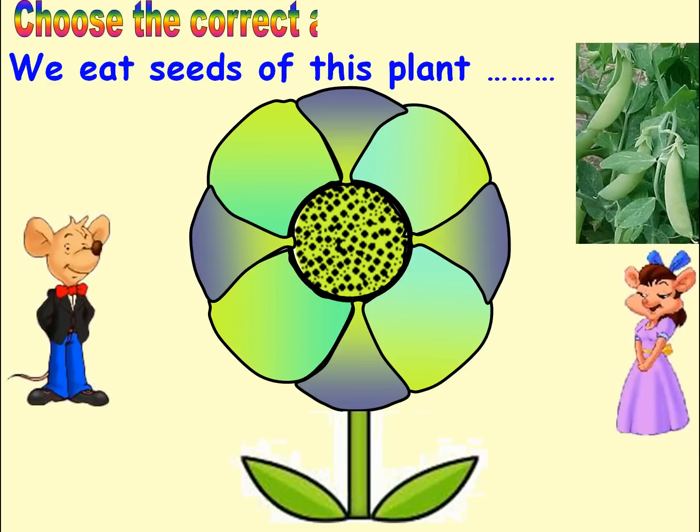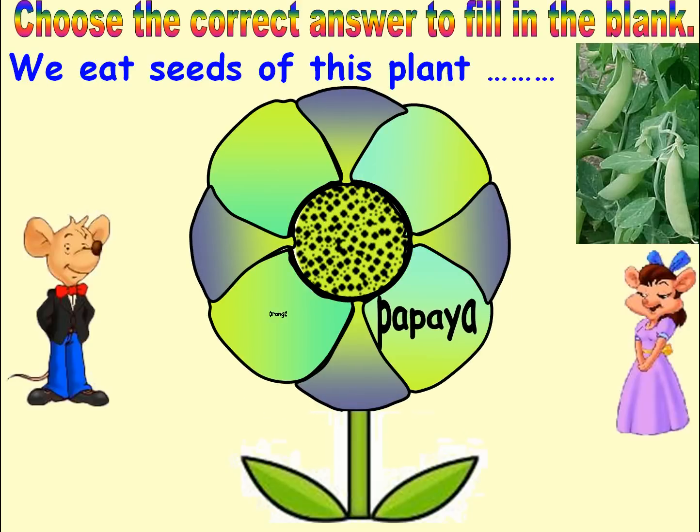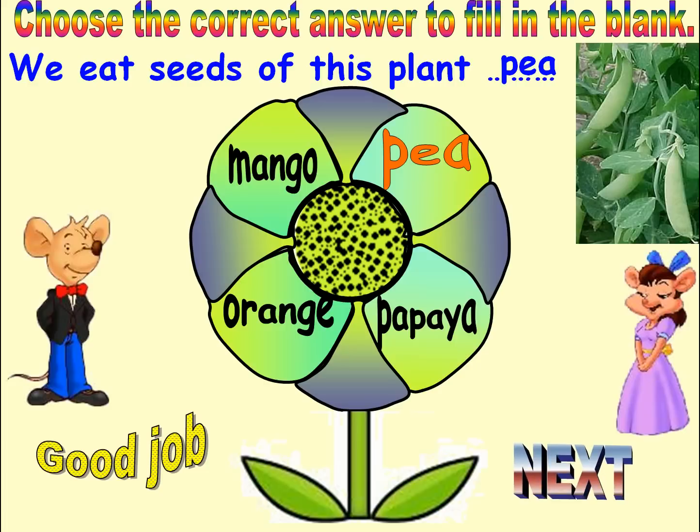Choose the correct answer to fill in the blank. Options: Pea. Answer: Pea. Good job. Next.